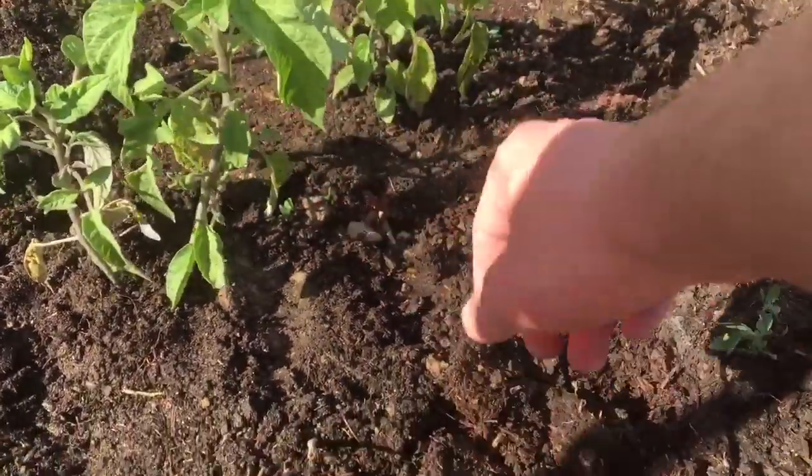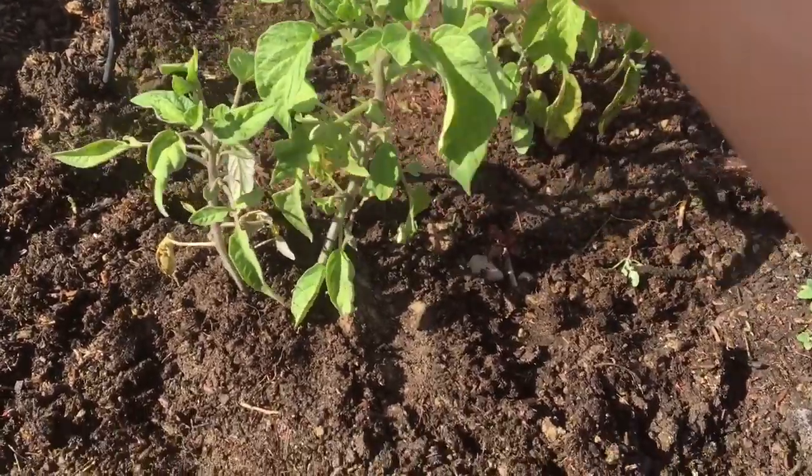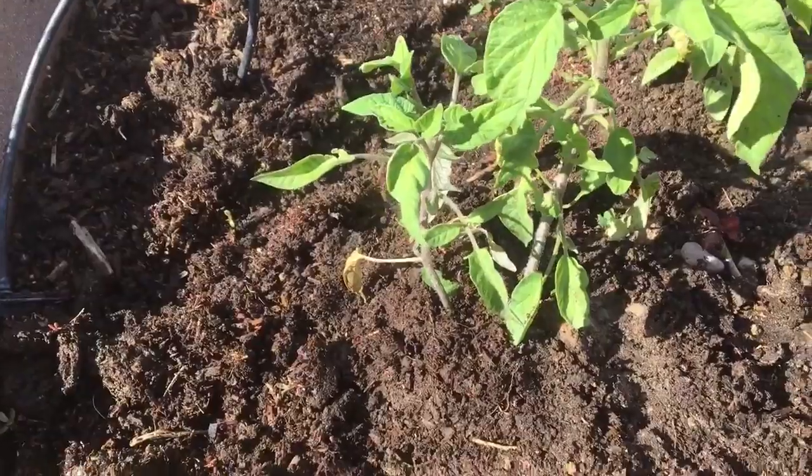Be careful because tomato hornworms actually hiss — last year they scared the crap out of me. You can see we already had an attack from a tomato hornworm; I'll show you that video in a second.